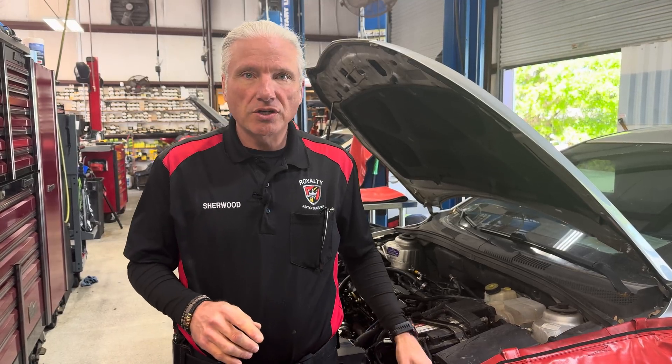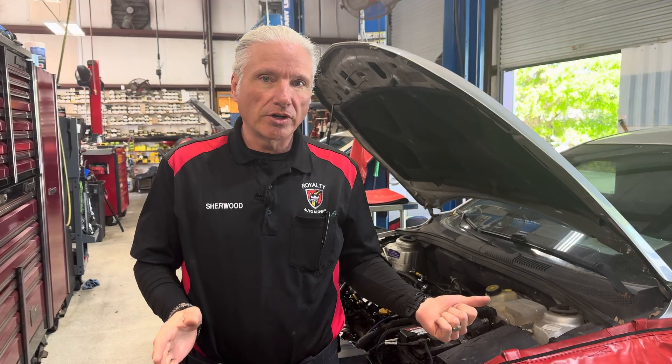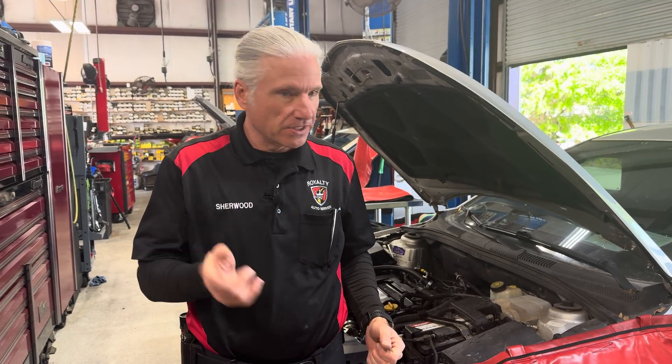All right guys, today we've got a 2014 Chevy Cruze with a 1.4 liter in it. It's got a blown head gasket — we already know that — but we wanted to show you three ways that you can test it. Let's get into it.